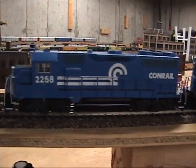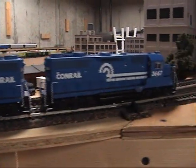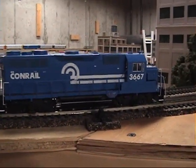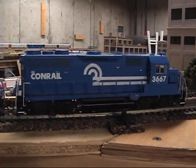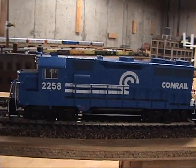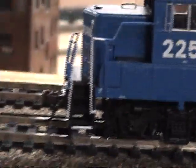A new pair of GP35s, Athearn ready to roll. The 3667 is great out of the box — no missing pieces or anything that has fallen off. This one here, 2258, the speed recorder fell out as soon as I took it out of the box.